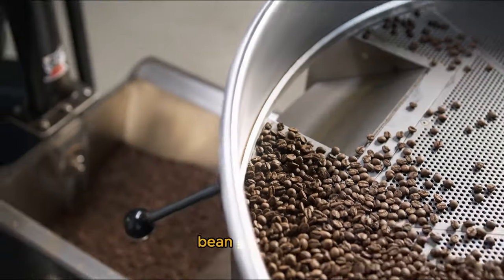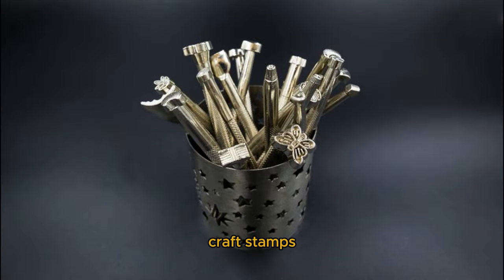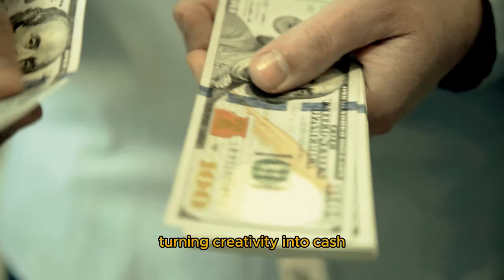Home Money Makers. This video covers an Ice Maker, Bean Sprout Machine, Label Sensor, Vinyl Cutter, French Press, Craft Stamps, and Laser Engraver — turning creativity into cash.